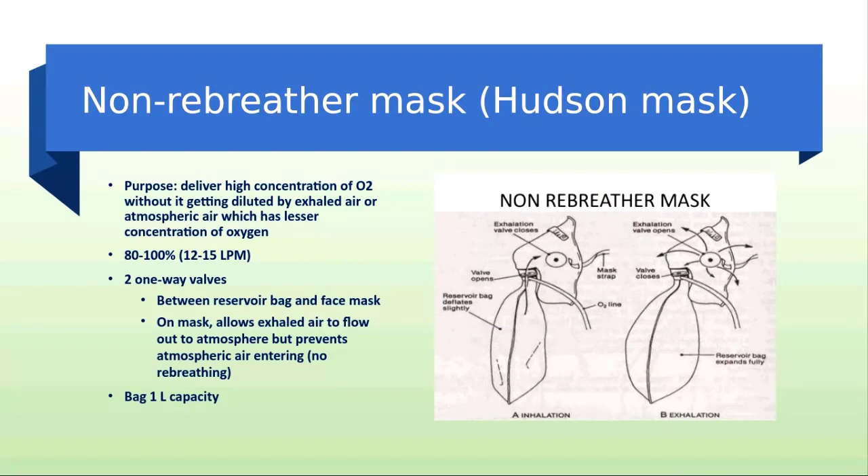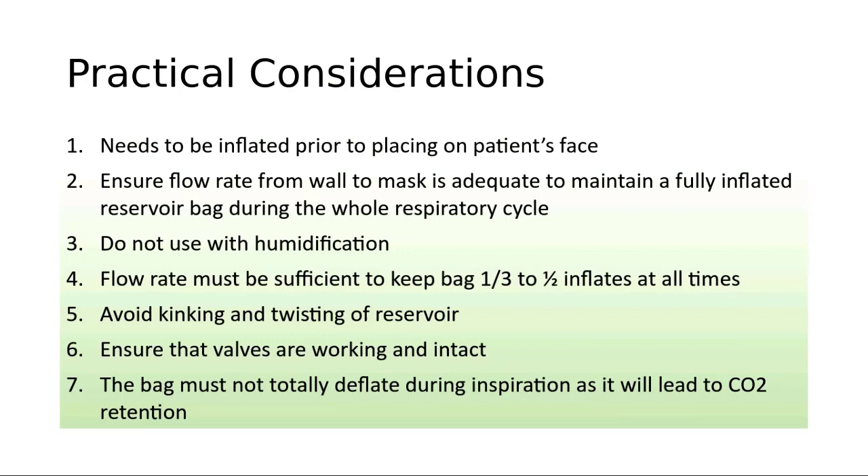There is also a risk of carbon dioxide retention if the mask reservoir bag is allowed to collapse on inspiration. That is also the reason why, for safety reasons, we usually just put one valve on one side and not on both sides.